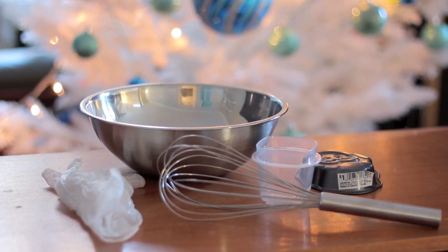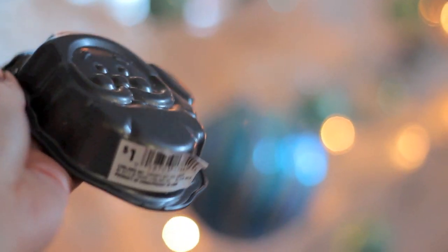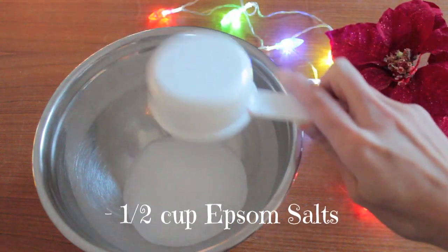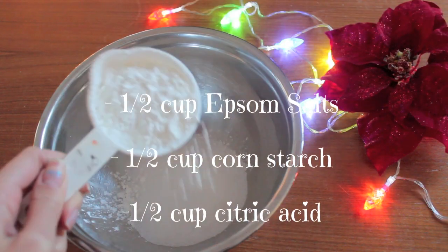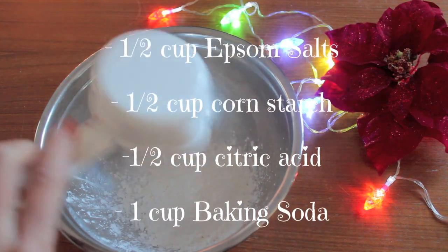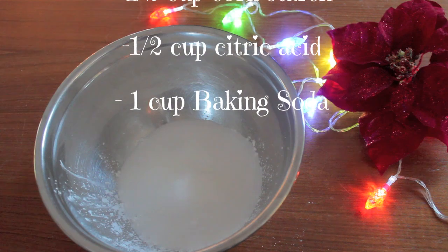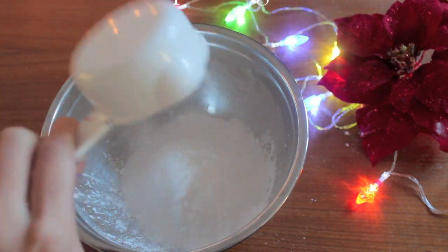The mold I'll be using for this bath bomb is this awesome Santa cake mold that I got from Superstore here in Canada for only $1, but I'm sure you can find other molds in stores such as Michaels or even Walmart. When I made my sex bomb bath bomb with this recipe it made about three bath bombs, but because the Santa mold is smaller it can make four to five Santa heads with a little bit left over.